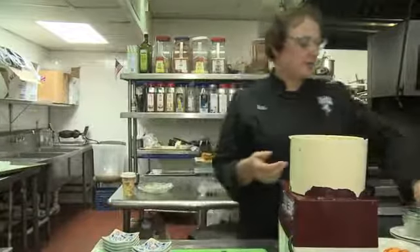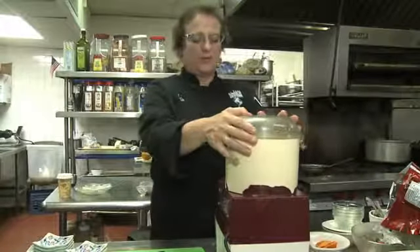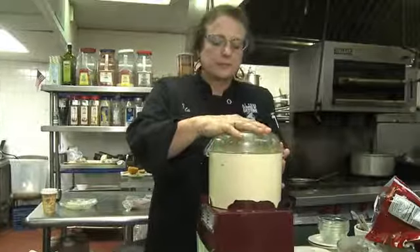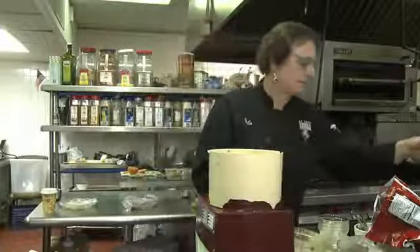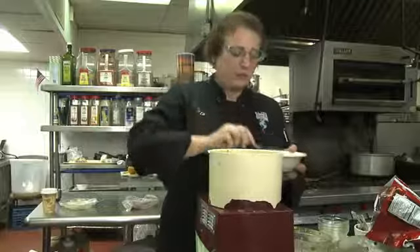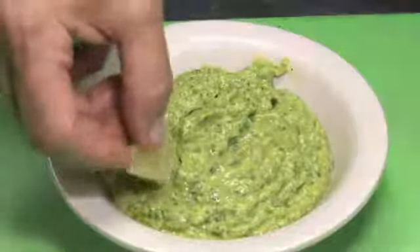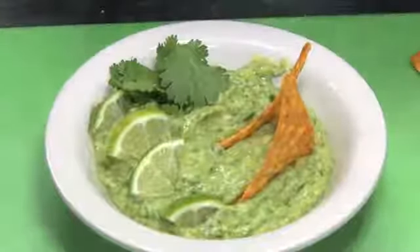So we will blend this together and it takes about a minute or so. Voila! The dip is ready and should be really spicy. The jalapeño is in there, the poblano is in there. I am Ulla Robertson Neumann and I just showed you how to make an avocado jalapeño dip.